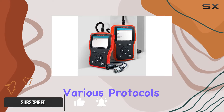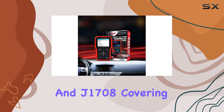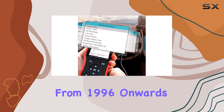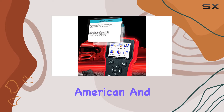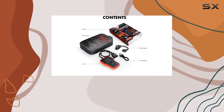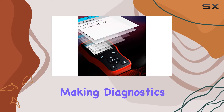It's compatible with various protocols like J1587, J1939, and J1708, covering a wide range of vehicles from 1996 onwards, including European, American, and Asian models. What's impressive is its ability to detect your vehicle model automatically, scanning all modules for error codes, making diagnostics a breeze.